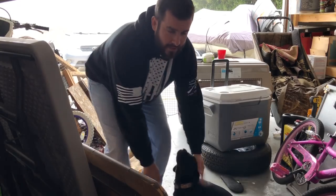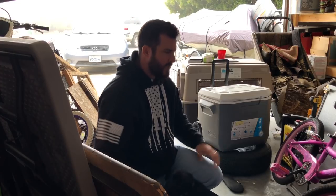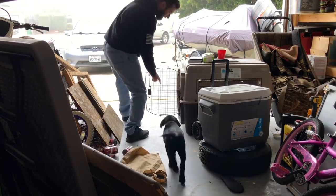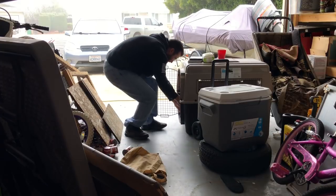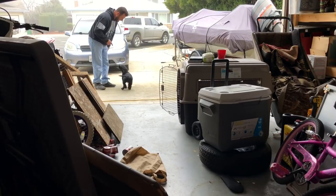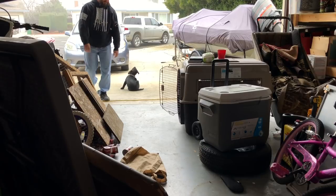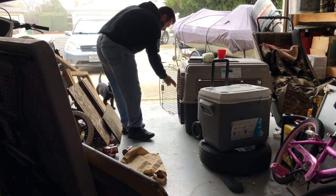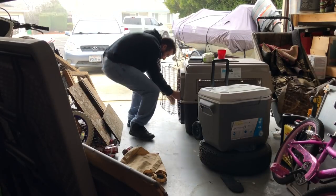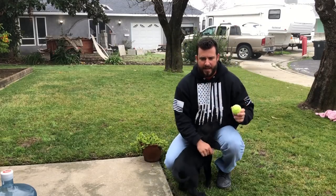We're working on Rocky's crate training — he is a little over nine weeks right now. I'm just gonna show you some of his crate training. He goes in the kennel — good boy, good boy. Sit. Good boy, good dog.